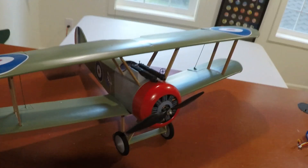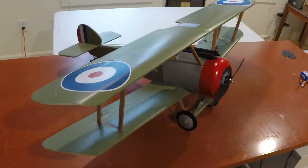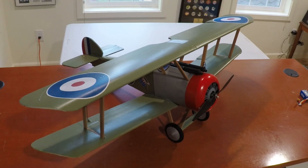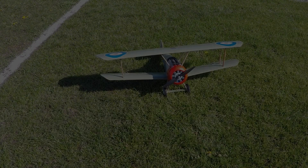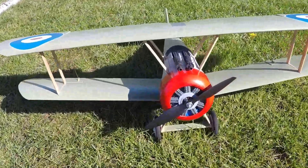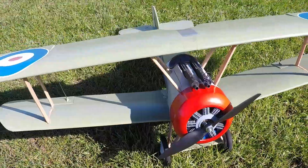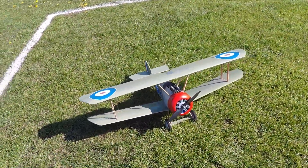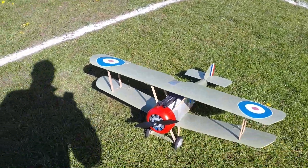She's ready for maiden and we've got some nice days coming up, so hopefully it won't be too long. Here we are with the Sopwith Camel, ready for its maiden flight. It's a nice morning for it — let's try this.